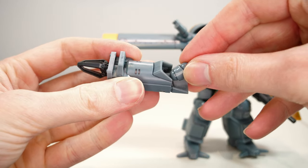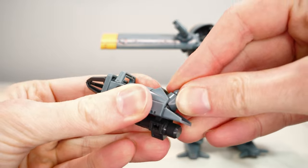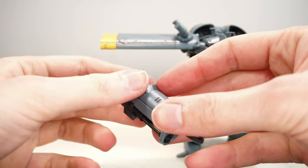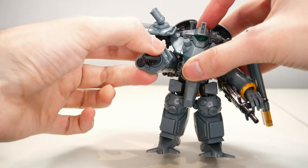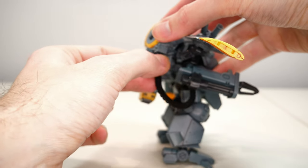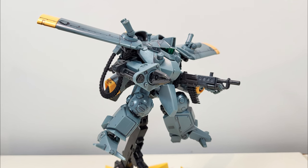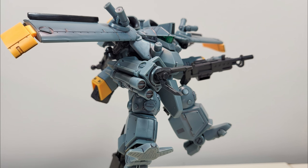The other weapons require the arm to be switched out with one that has a claw and hard points. For suppressive fire, there's a 12.7mm machine gun with built-in laser optics. Just like the Gatling gun, it is belt-fed from the back-mounted ammo compartment, although it does require some parts to be exchanged because it uses a different feeding mechanism. For heavier firepower, a two-tube missile launcher can be mounted.